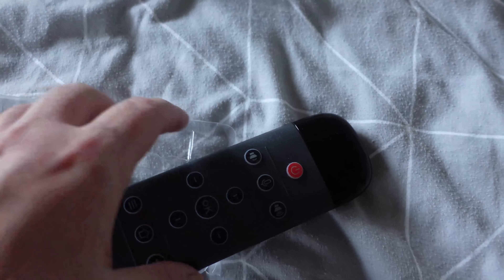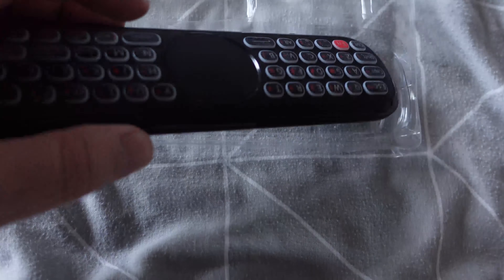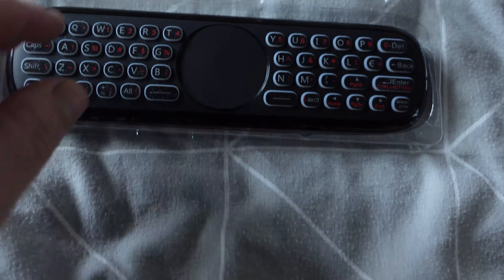Let's take a look at the remote. It comes in this nice soft bag - gets a bit stuck on the rubber. Look at that - some cool buttons. Then you turn it over and you've got your letters and a little touchy mouse pad. I like it.